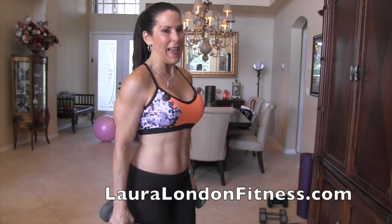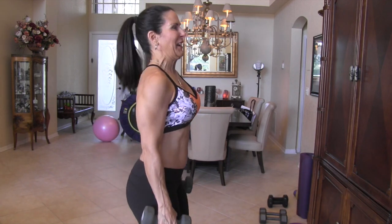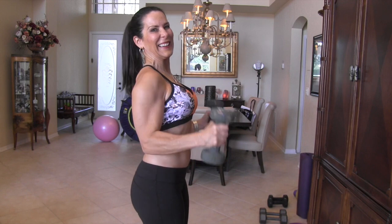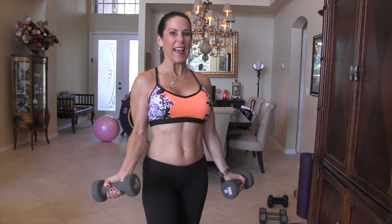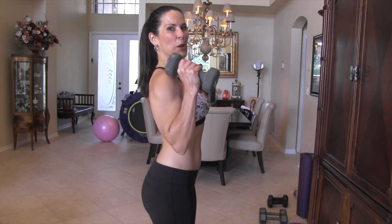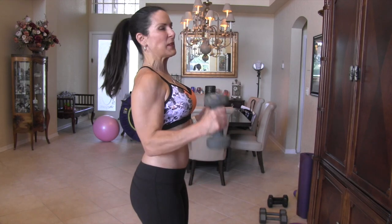I don't want to see you swinging your body. Now we're going to do a hammer curl. We're changing the angle of the weights, turning them in. I'll give you that side angle — bringing them up to your shoulders and back down, keeping your abs in nice and tight.